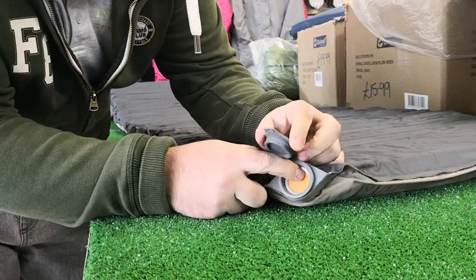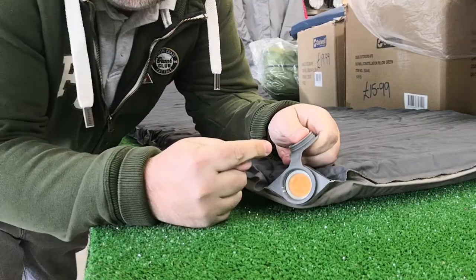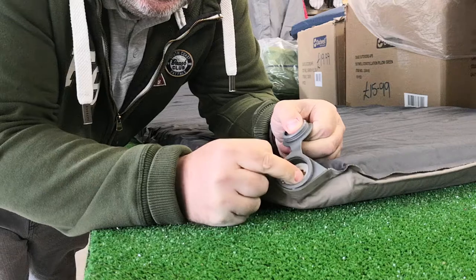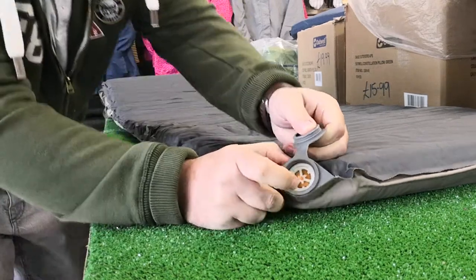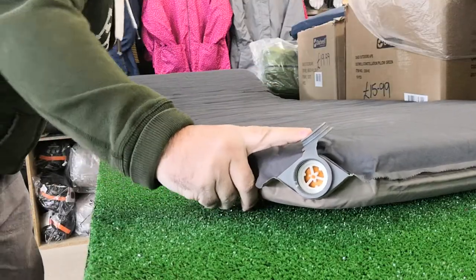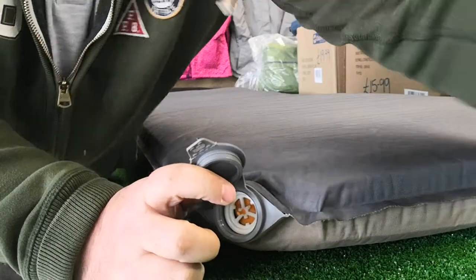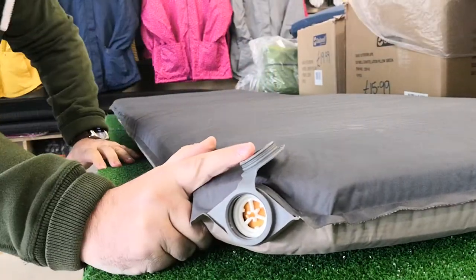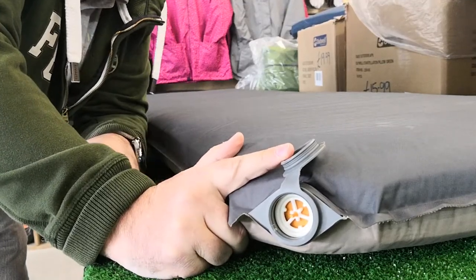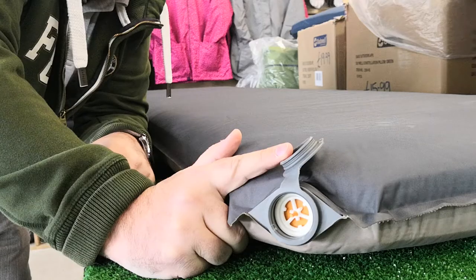So the air cannot come in now. I'm going to flip that around back to what looks like a more spoked tire position, and you will see how it sucks the air and starts to inflate. They're never as quick as this when they're brand new, but once they've been used a little while, most mats reinflate pretty quickly.